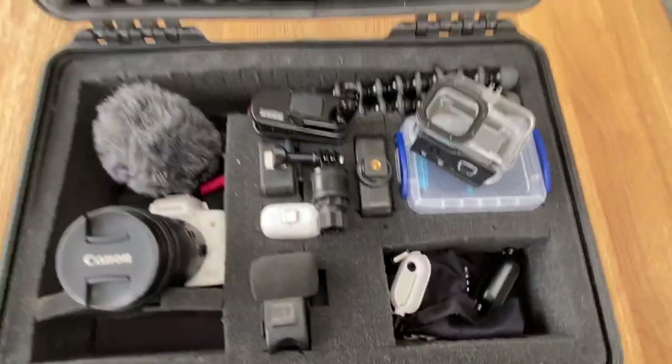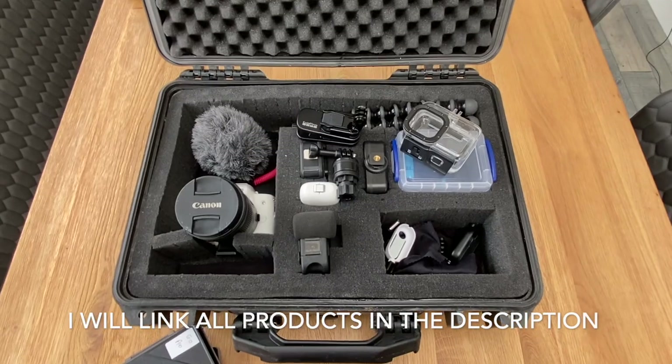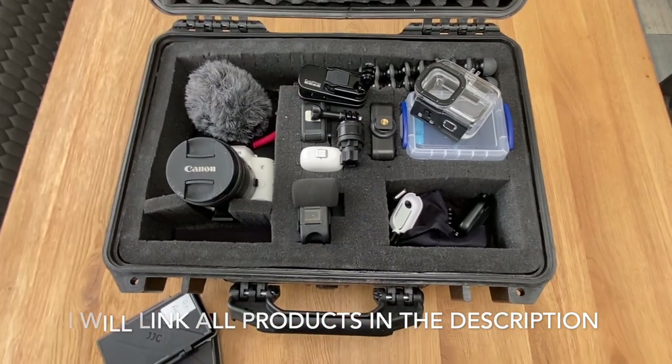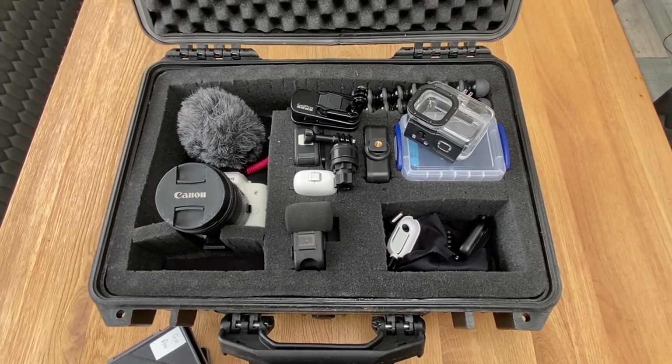So that sums up all of our camera gear. I know some of you might not have enjoyed this video, but I'm sure it'll help some people out. Don't forget to like and subscribe for more videos every Saturday morning — we'll see you next week, hopefully for a fishing one. See you later, guys!